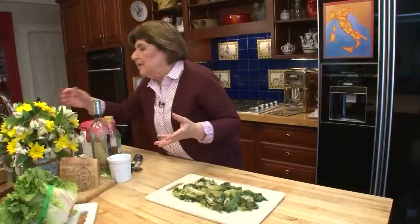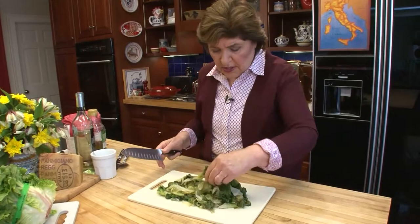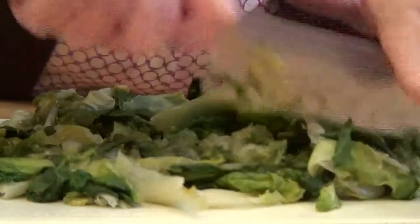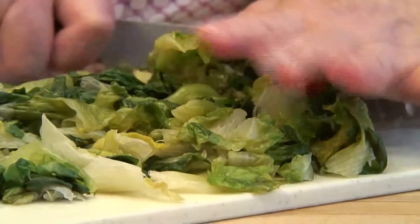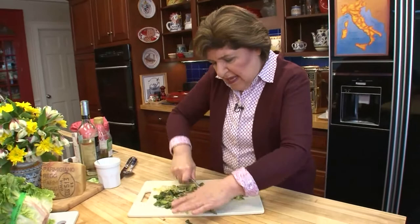Squeeze it dry because you really don't want to put something super wet into a dough — it's going to be soggy. This is well squeezed. Now all we want to do is coarsely chop it, because we're going to mix this with other ingredients as well. This was about a pound and a half of escarole. If you didn't want to use escarole you could use spinach or Swiss chard, but I'm trying to stay true to the recipe. Give it a very coarse chop, set that aside, and start with the other ingredients that are going to flavor the escarole.